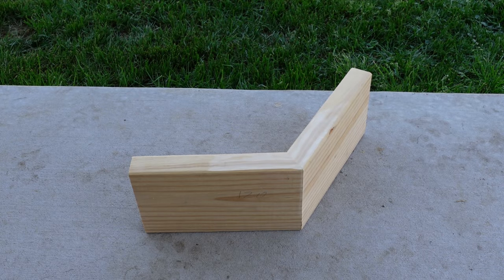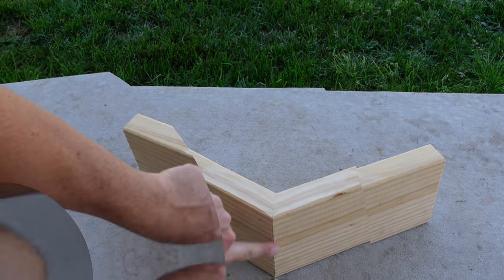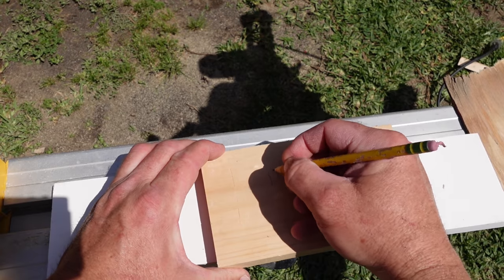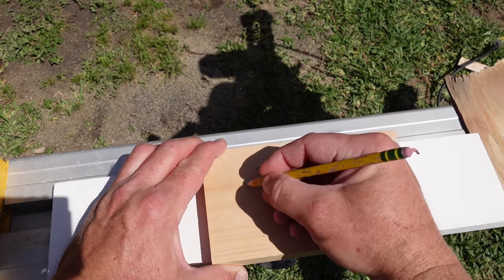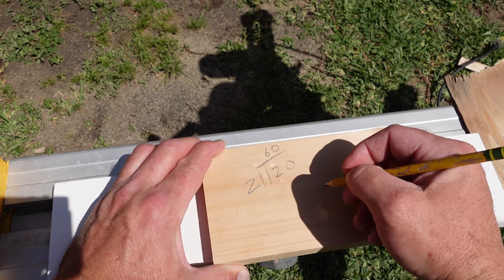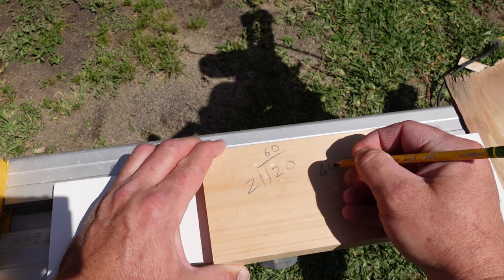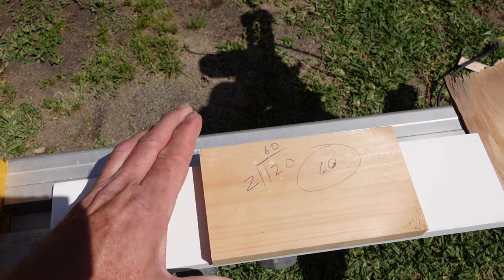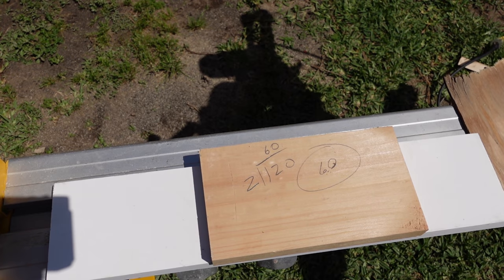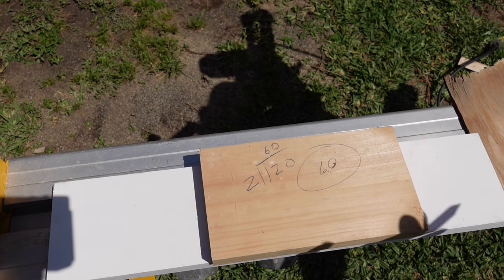I'm going to show you how to translate that onto the saw and make two perfect cuts that's going to fit this like a glove. So 120 is what our angle finder told us. You want to divide that by two, which gives us 60. So you would think we need two 60-degree cuts to make that 120. Here's the thing you've got to remember — you're dealing with complementary angles on a miter saw.